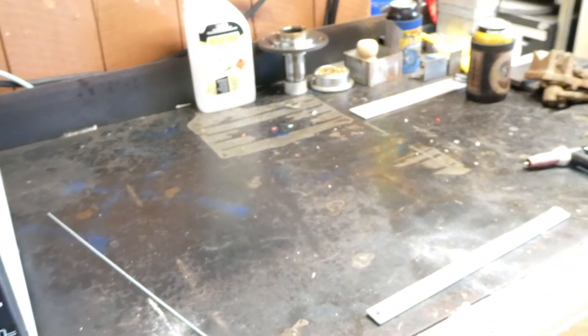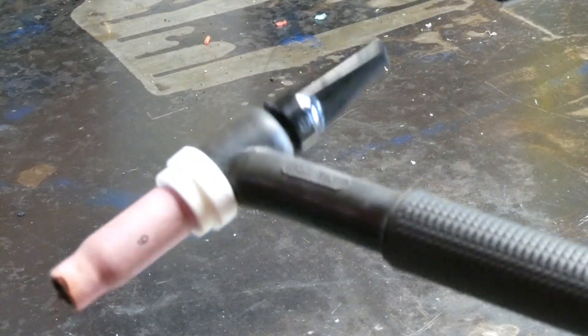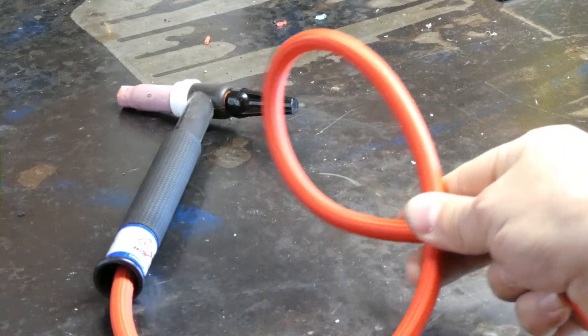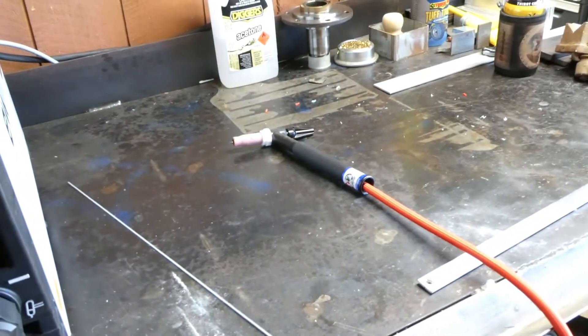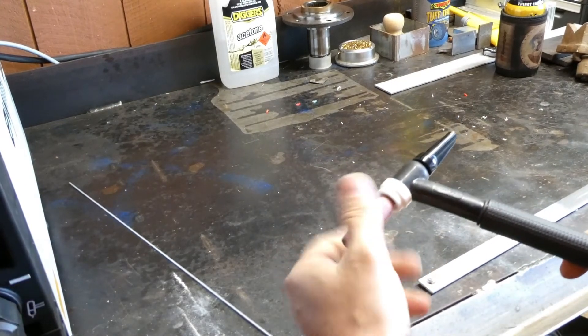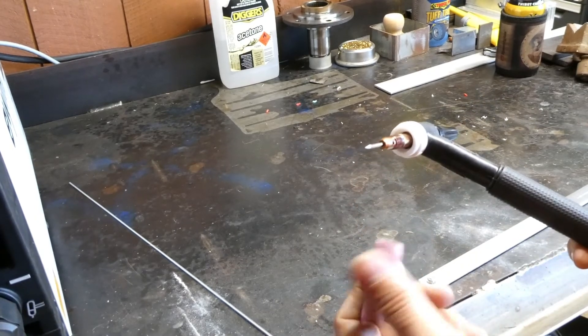We'll go through the setup in a moment. What we're using today is a nice 17 series flex head CK, a nice one with a super flex cable — pretty neat bit of gear. Just got a standard setup in it, with normal style consumables: 2.4 zirconiated tungsten, 2.4mm.